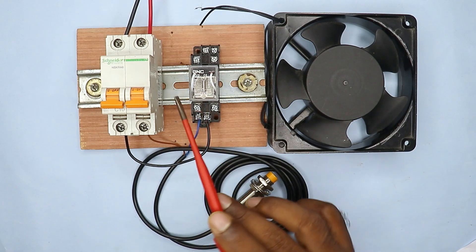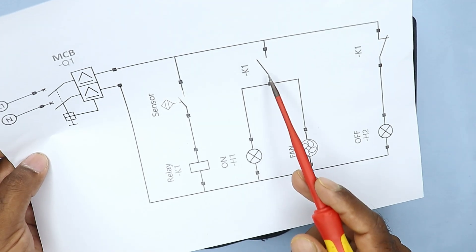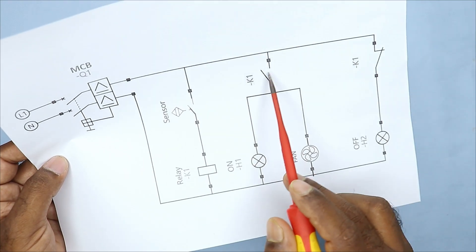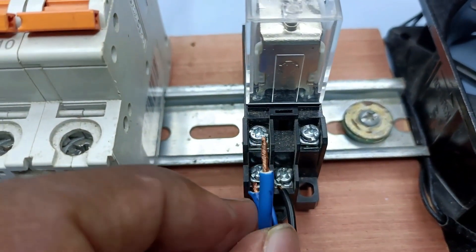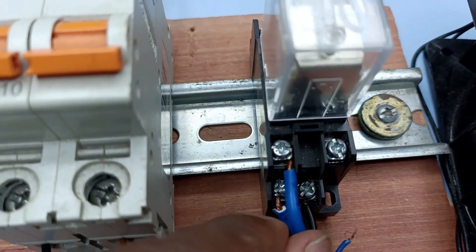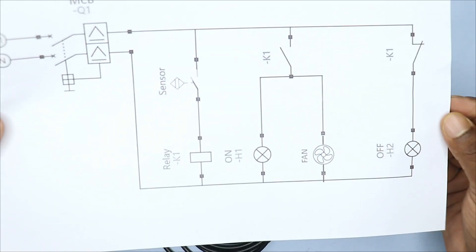Now, through this relay, we have to do the connection of this fan to turn it on and off. Through the NO contact of this relay, we have to provide power supply to this fan. I am using a small loop of wire here. I will connect this loop to the phase supply connected here, and connect the other end to the NO contact of the relay. We have provided phase supply to the common terminal of this relay, and will connect the fan wire to the NO contact.